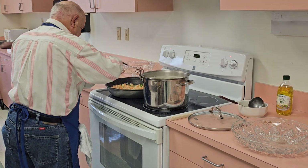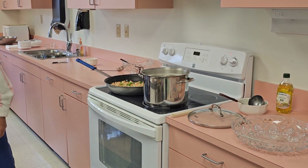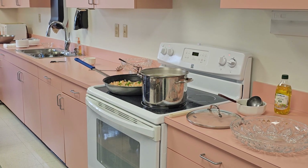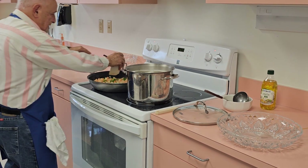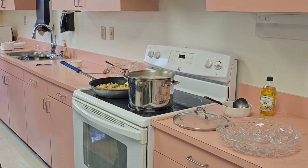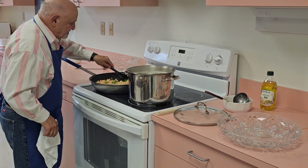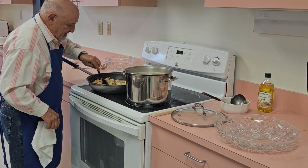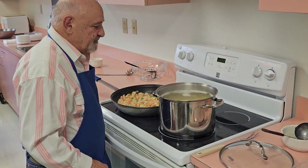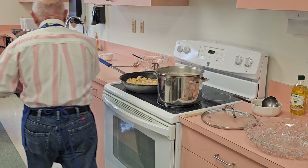I'd like to put a little bit of parsley in there. And now I want to add my butter — half a stick, four tablespoons. That is correct. We'll get our butter in here. And everybody likes their pasta al dente, right? We'll do it that way.